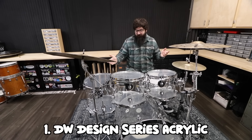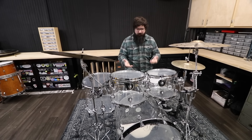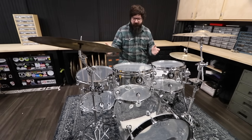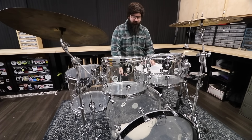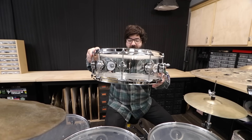First kit, just because it's already set up, is the DW Design Series Acrylic Kit in Clear. They do make this in some other colors, but I felt like I needed a cliché acrylic clear set, so that's why I got clear. The sizes are 10, 12, 16, and 22 inch bass drum, and it does have a matching 14 by 5.5 inch snare.